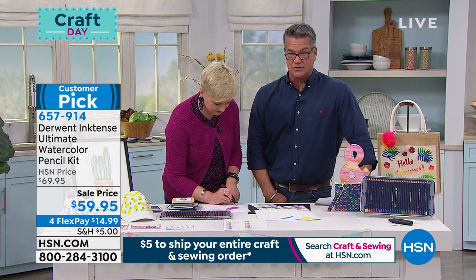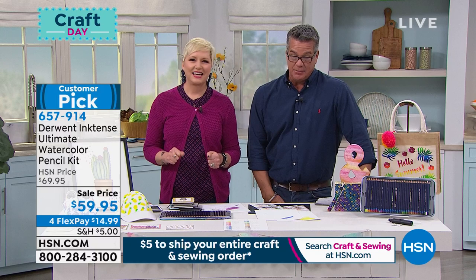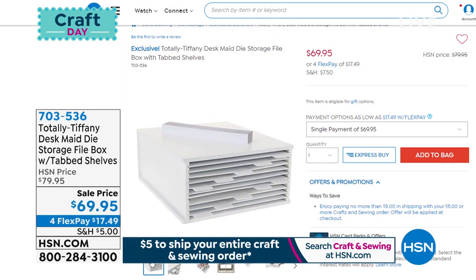A little over 100 left. If you want to pick it up, you can still grab it at $59.95 — it's on sale today, so take advantage of that and use Flex Pay.